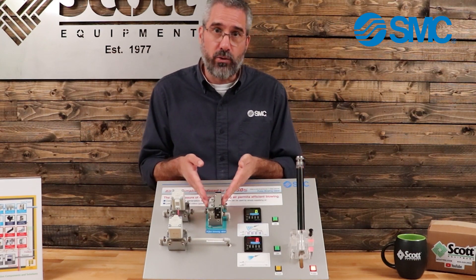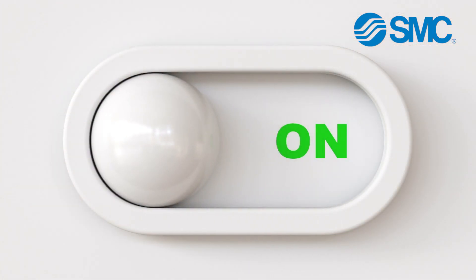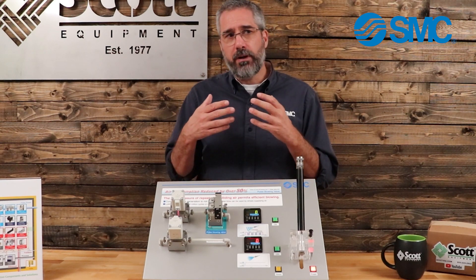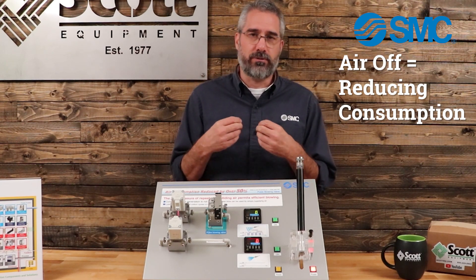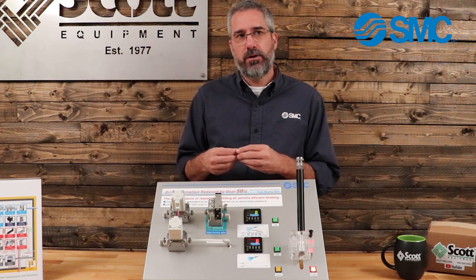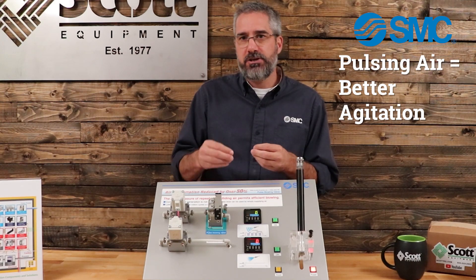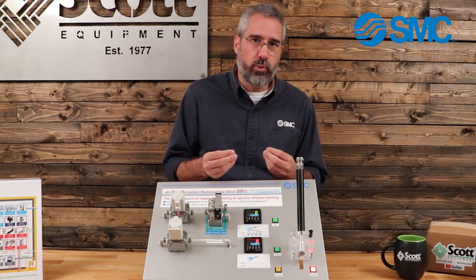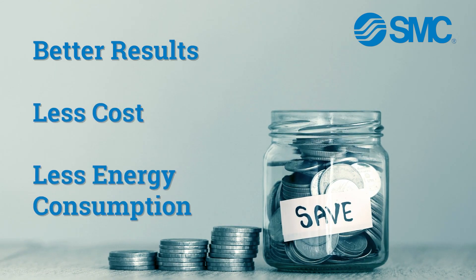What we have today is a pulse valve that you put in line before the nozzle. It's actually just going to cut the air on and off at a high frequency rate, and it's going to bring two things to the table. Number one, every amount of time that air is off, you're reducing consumption — even a fraction of a second is a fraction of a second you did not consume air, so it's a major savings. Number two, because we're constantly pulsing on and off, it actually brings better agitation to whatever you're trying to blow off. So you get the best of both worlds — better results for less cost, less energy consumption. It's a no-brainer.